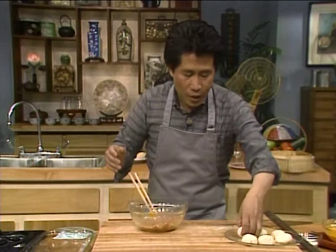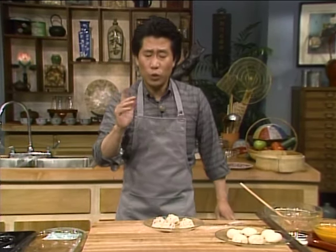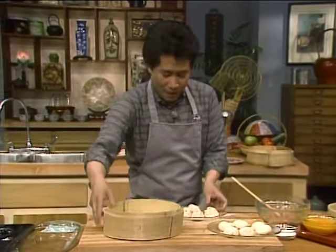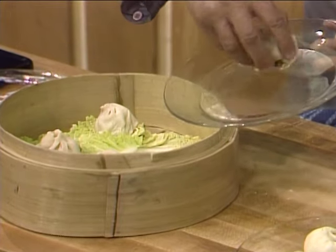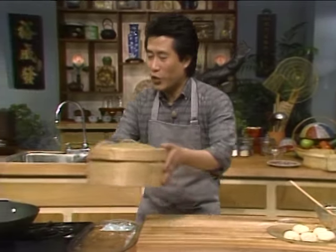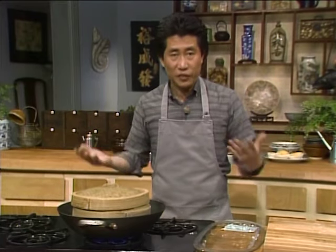Shape it into a bun and set it aside. After shaping about 10 or 15, depending on how many people — allow about three or four per guest — place them in the bamboo steamer. Close it up and steam in a wonderful steamer, heating to boiling and letting it steam for about 12 to 15 minutes.